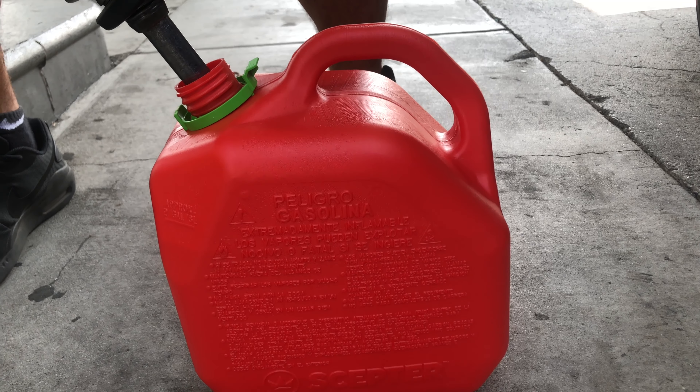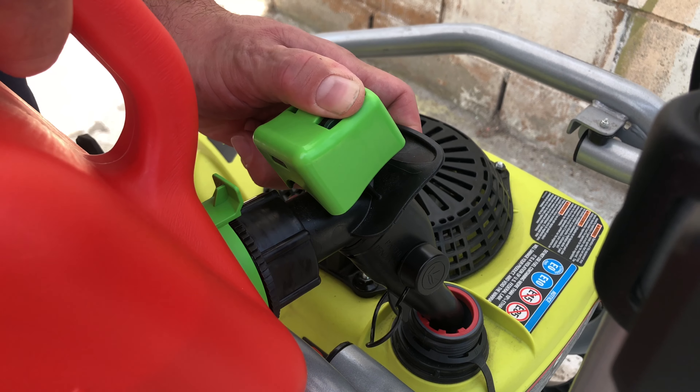What you have to do is pull this lever, and once this lever is pulled up, then you push the entire green thing in. Tilt it inward, and then after you push this green tab in, you push the whole green part inward.